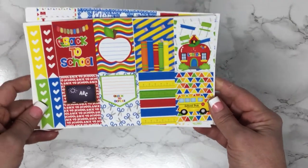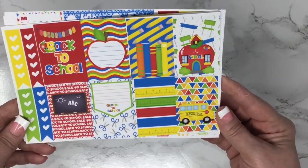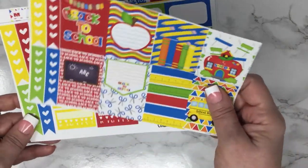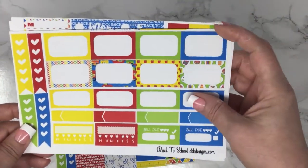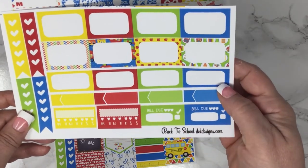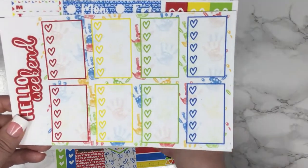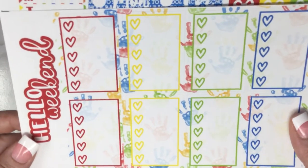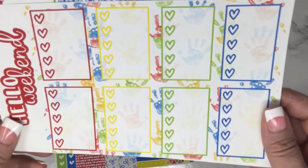Our next kit is called Back to School. Very vibrant, very fun, super cute. These are your full boxes, half boxes, quarter boxes, labels, trackers, and your full box checklist. They're just so fun.